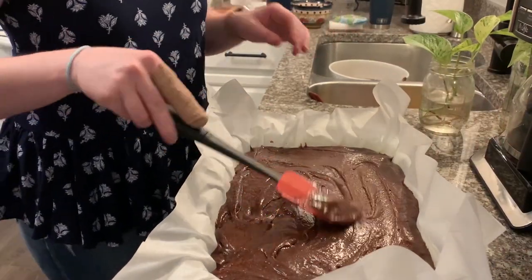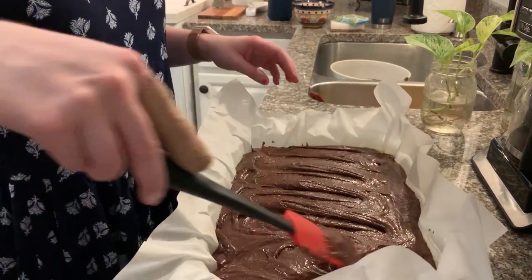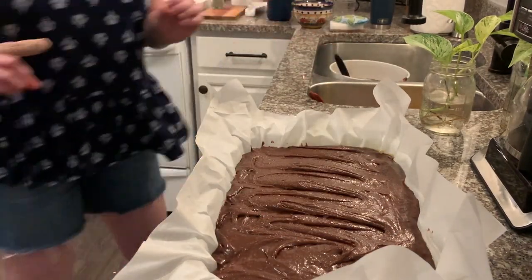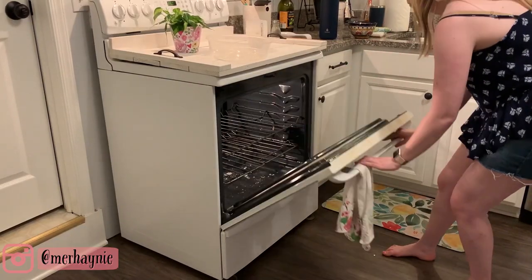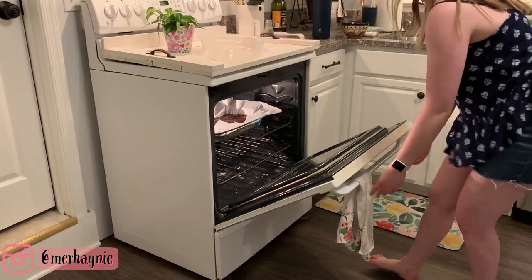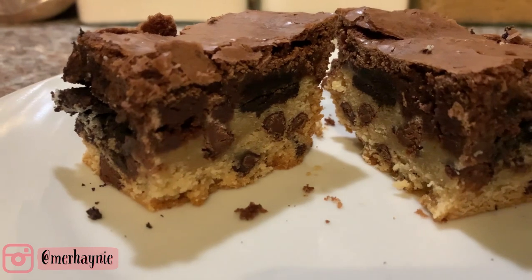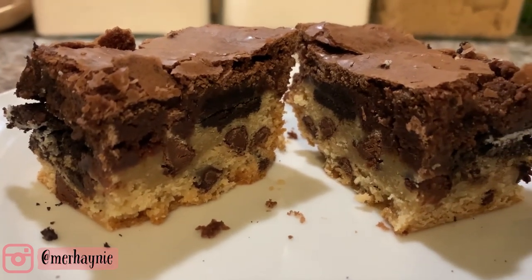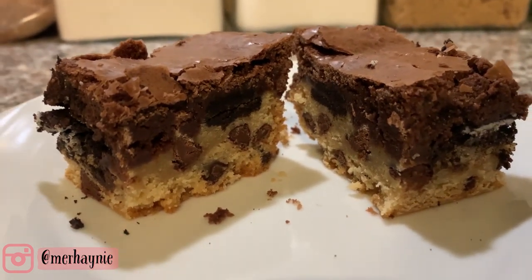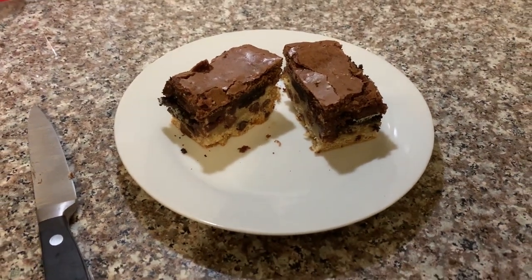I wanted to make sure I got the brownie into all the edges, which makes it so much cleaner when you pull out the parchment paper later. Once everything was spread in the pan, I popped it in the oven to bake. When it was finished, I pulled it out, sliced it, and this is what it looked like — you can clearly see all three layers. These were so delicious: soft on top, crunchy in the middle from the Oreos, and slightly soft on the bottom. This is the perfect dessert.